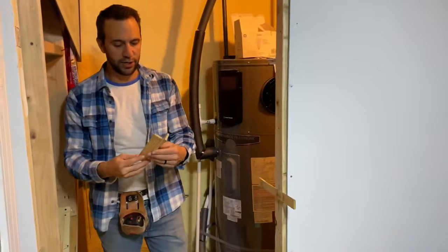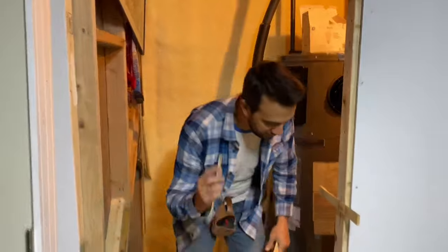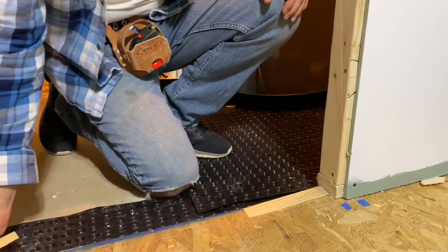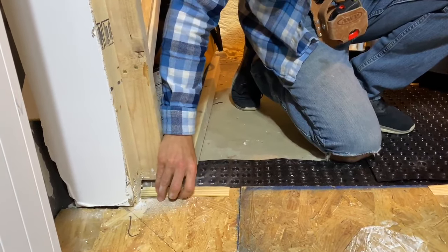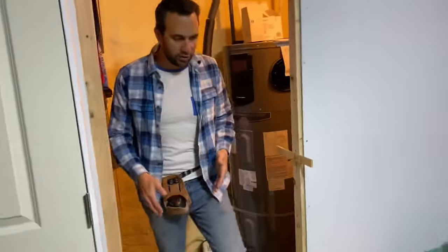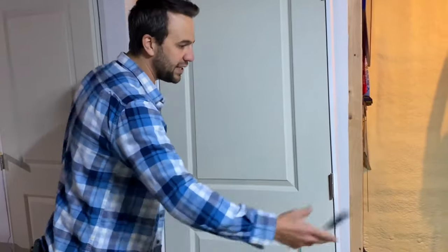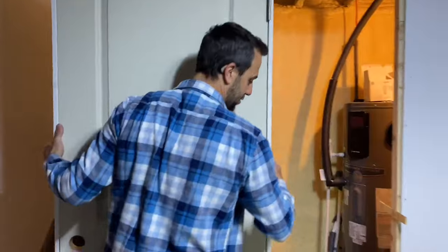Now we're going to move on to putting the pre-hung door into the opening. A little cheat is to grab two shims — grab the fat side and put them down on the bottom. What this does is give you a little bit of wiggle room to either pull them out or add some shims, so when you put the door in you have a little play. If you go directly to the ground you won't be able to drop it down at all. Hopefully you don't need that space, but if you do need that little gap to bring everything down, you're going to be very happy you did that.